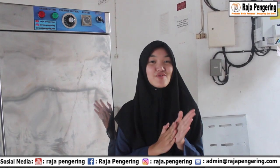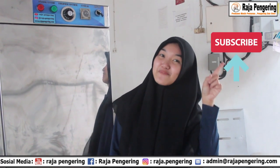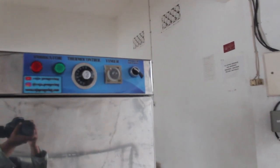Terima kasih sudah menonton video review tentang mesin oven 10 rak 2 pintu tanpa loyang ini. Menurut kalian ini seperti apa video review tentang mesin oven ini? Jangan lupa kalian komen di bawah. Terus like dan subscribe YouTube channel ini. Tunggu video kami selanjutnya. Bye-bye.